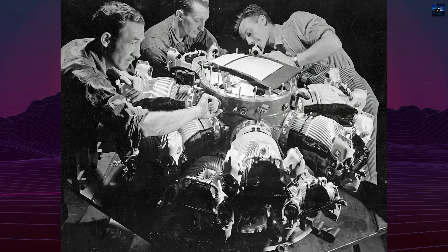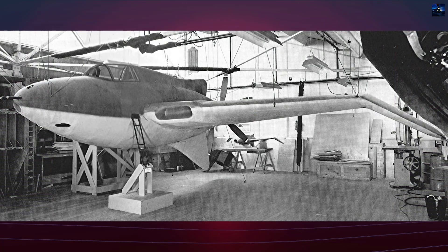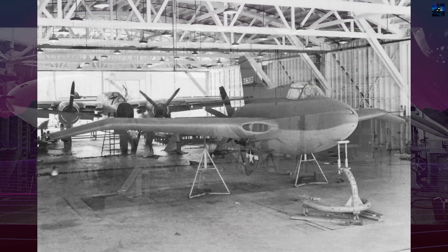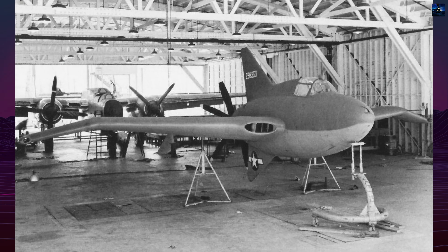When Pratt & Whitney canceled the X-1800, the design switched to the R2800 radial engine. Although more powerful, its larger diameter forced fuselage modifications, added nearly 2,000 pounds of weight, and reduced projected top speed.